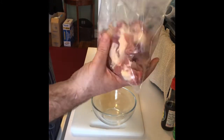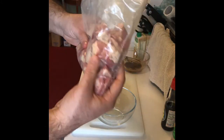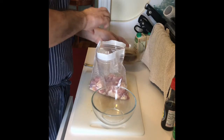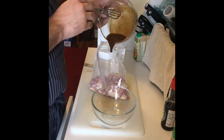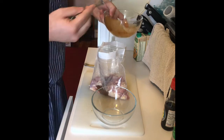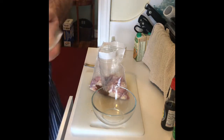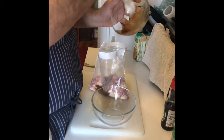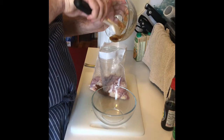The chicken thighs are cut up in a bag. We have this little marinade — we're not going to go too crazy. I'm going to pour that in there. You want to get all that good, nice stuff.